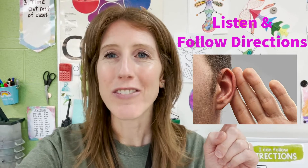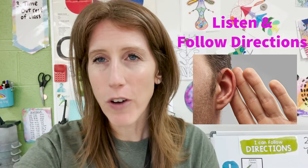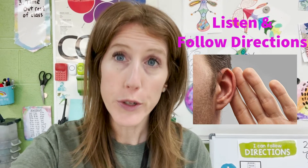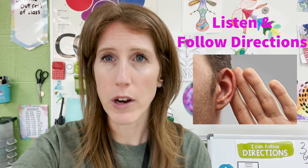Now remember, we have three big rules. Number one, you have got to listen and follow directions. So if the sub tells you to do something, you do it. You've got to listen and follow the directions.